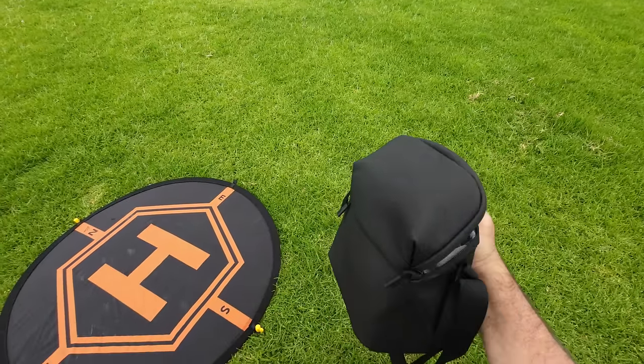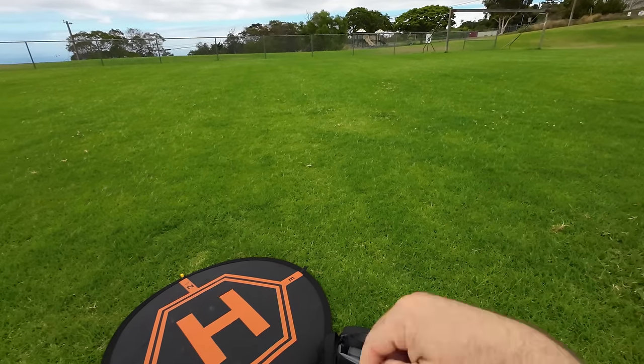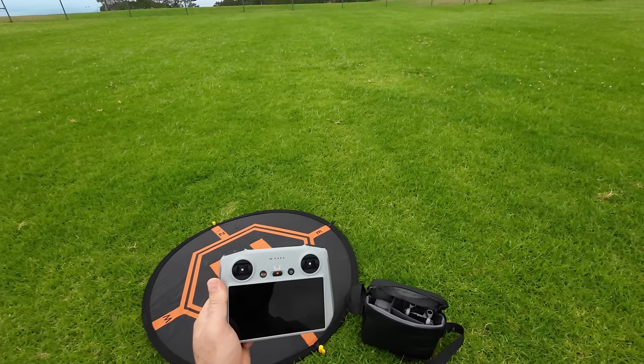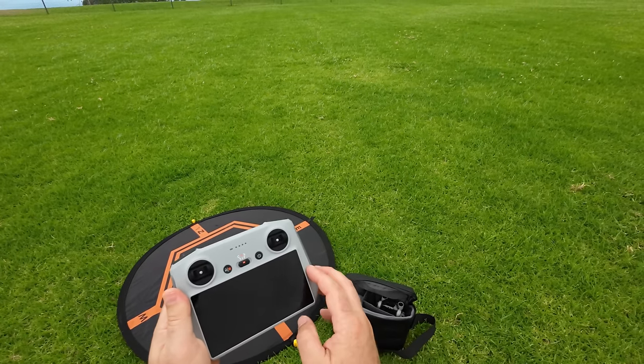The Fly More Combo comes with this cool bag. If you wanted to see the unboxing and everything close up, go ahead and check the link that'll pop up here, also down in the description. First thing out of the bag is the advanced controller — as you can see it has a screen on it, this is an actual Android device.